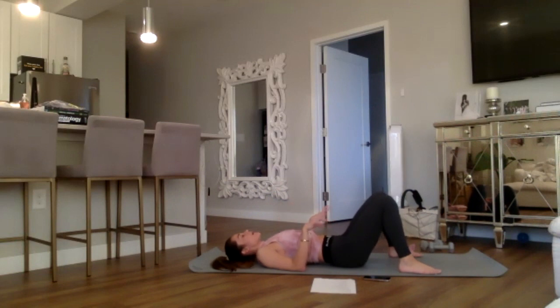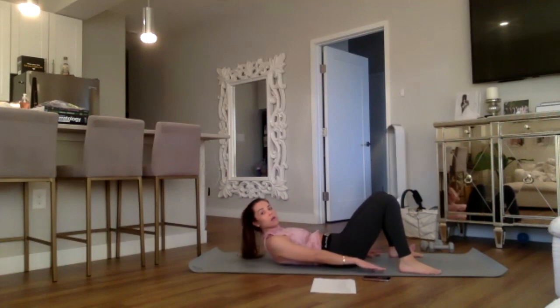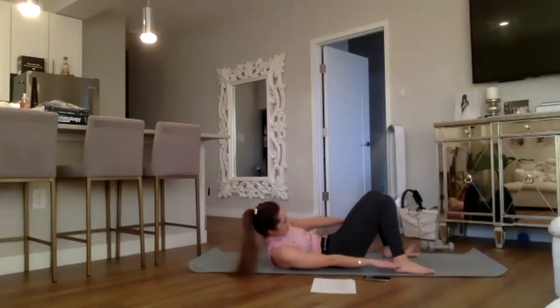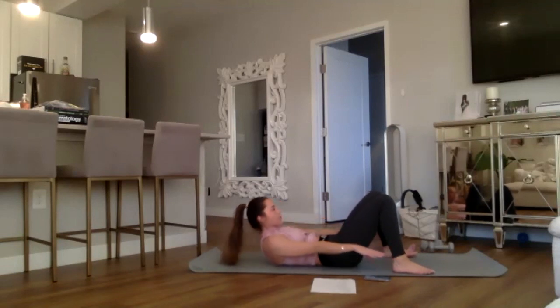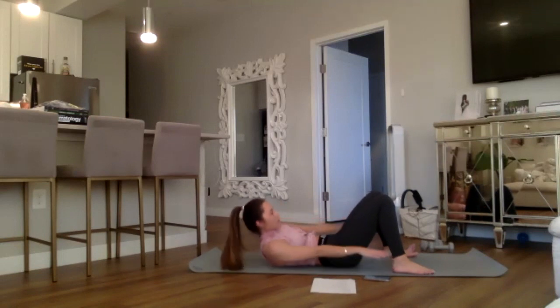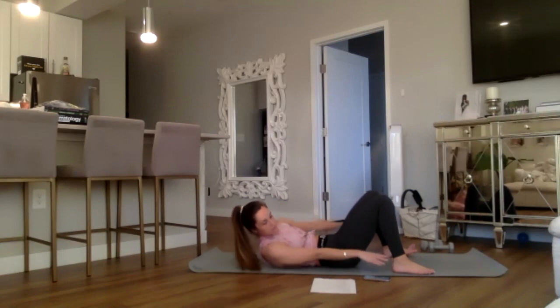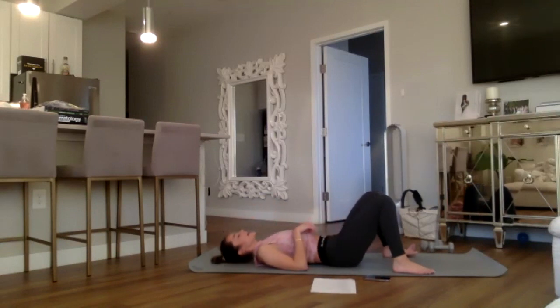We're doing our ankle taps — same setup as our hip lifts from the floor. Hands planted, reaching forward. Inhale, curl up with the head, neck, and shoulders, reaching right ankle then left. Here we go for eight, seven, six, five, four, three, two, and one. Awesome job — rest the head for a second, bend the knees, creating a nice ninety-degree angle with the knees and thighs.